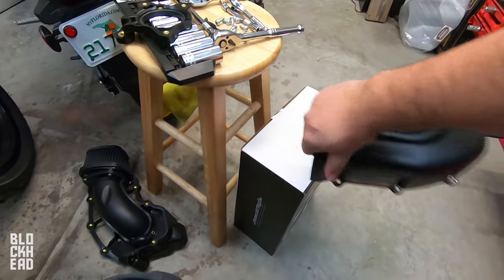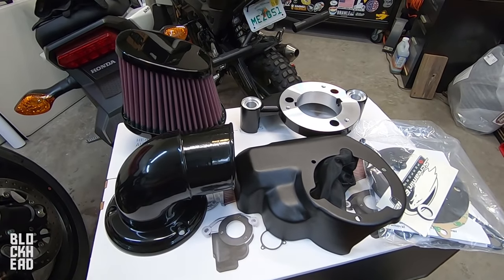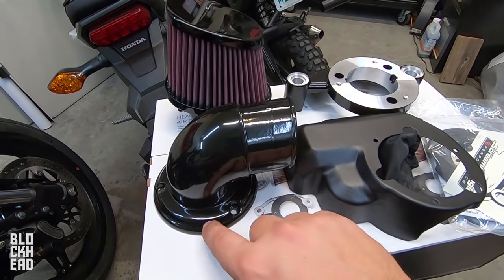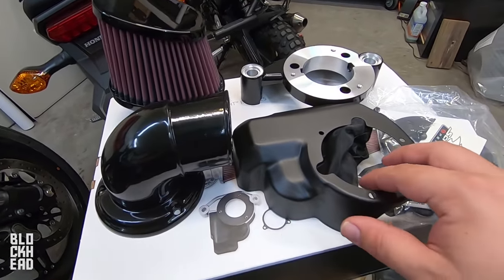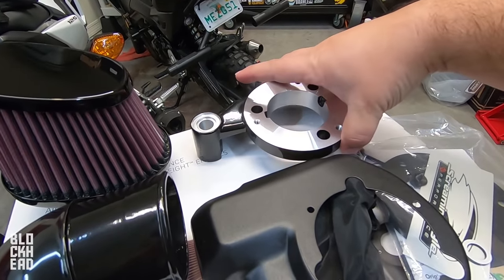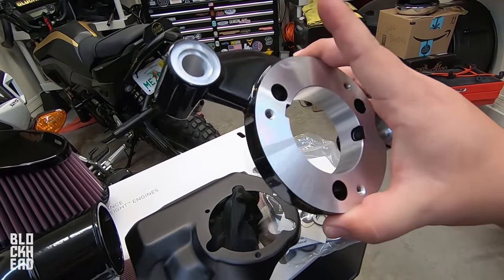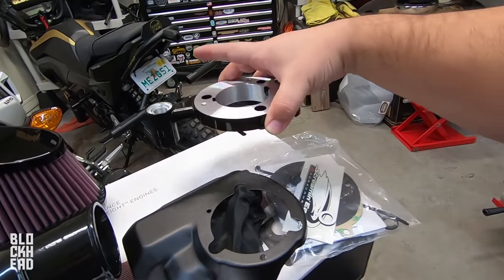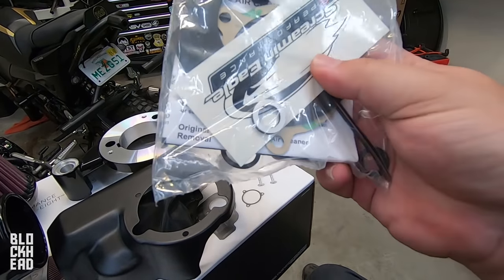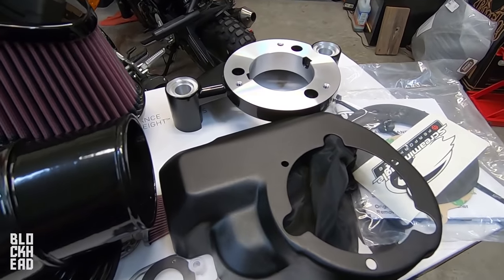Here's everything that comes with the Screaming Eagle Heavy Breather intake: the filter element, the tubing that comes out of the throttle body, the plate that covers up this part right here, the mounting bracket. Ordering this stuff from Harley-Davidson, it just looks such good quality. Then you've got a package with instructions, O-rings, a zip tie, a sticker, and some gaskets as well. We're going to read through the instructions real quick and get to installing this thing.